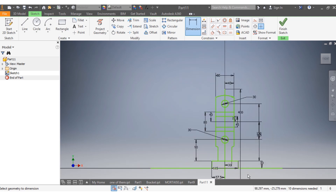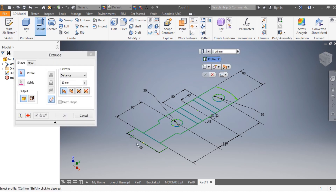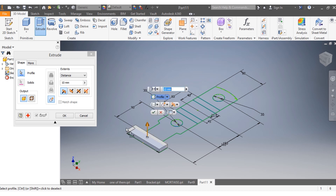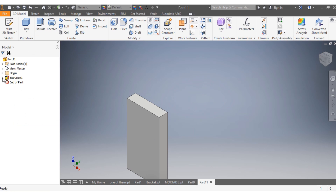I can remove those guide lines since I don't need them anymore, and I say finish sketch. Next I'm going to go to extrude. I'm going to extrude the base — my base needs to go 210 millimeters and needs to go both ways from the plane. I select that and say okay.